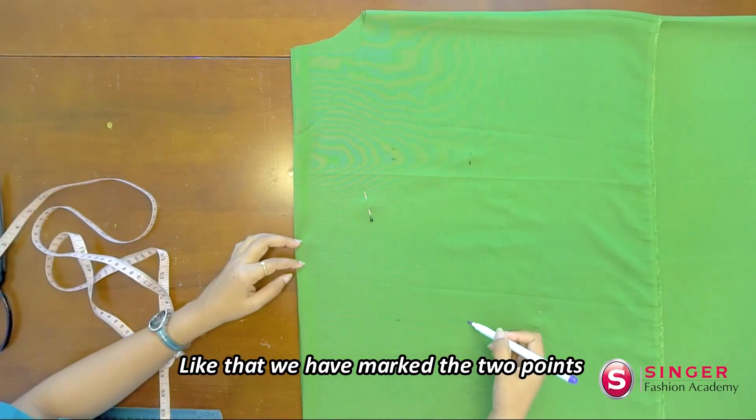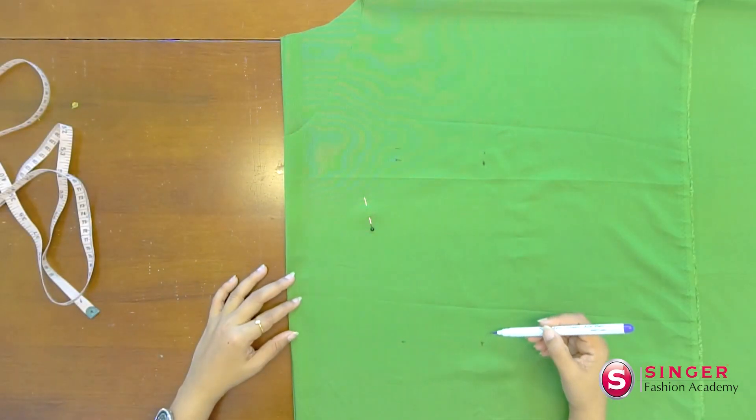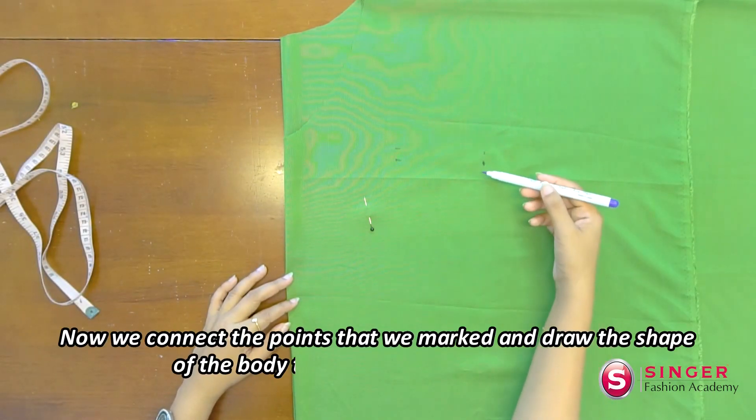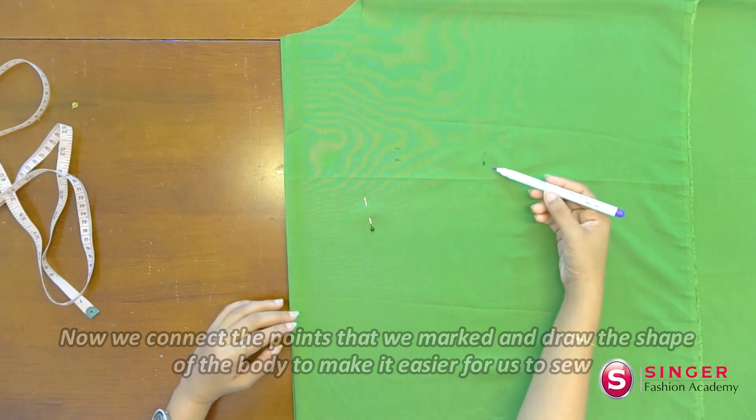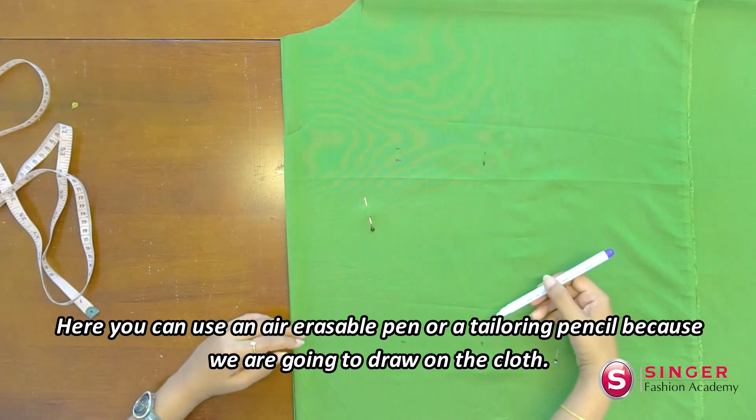This is a very good idea of how to use it on your paper. This is a very good idea of making your markings. You can use this pencil with a tailoring pencil.